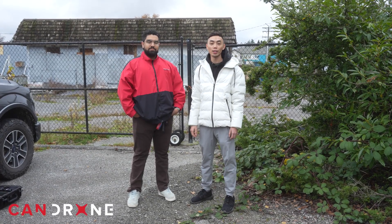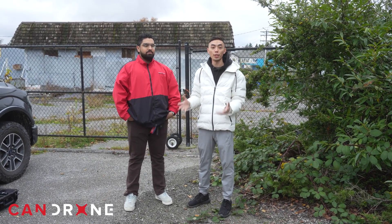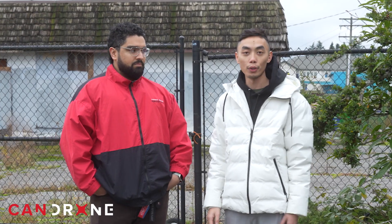Hey, it's Van from Tandrone. Today we're out here doing a challenge where we get somebody completely new to photogrammetry to create a high-resolution 3D model of the structure behind here. We have Javraj here today with us. Can you tell us a little bit about yourself, Javraj?